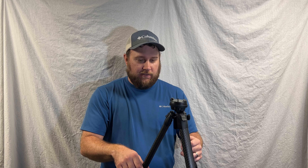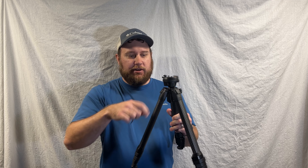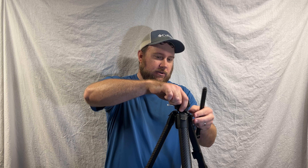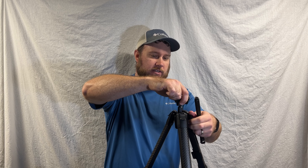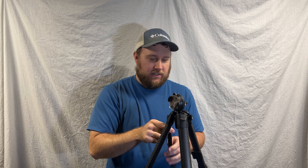With this one being carbon fiber, it weighs in at 2.81 pounds. The legs are made out of carbon fiber and the rest of the components are made out of aluminum. A couple of other things to note: you do get a hook that you can use for hanging weight bags off of it. And inside, you also get a cool little mount for using your phone.